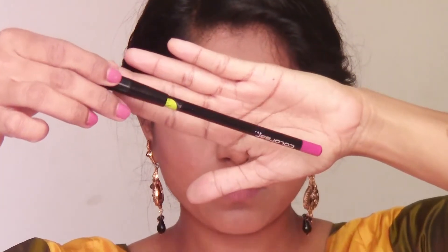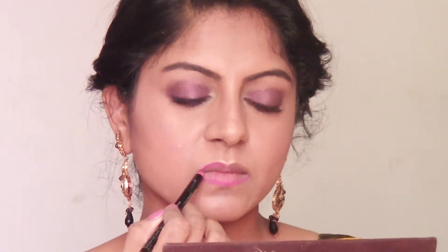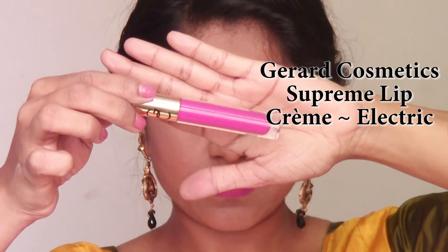For lips, I'm using this lip pencil from Color Bar in the shade Berry Rose. I'm going to line my lips and fill them in with this pencil first. Then I'm taking this really pretty pink color called Electric Rose from Gerard Cosmetics Supreme Lip Cream range and applying it on top of the lip liner.